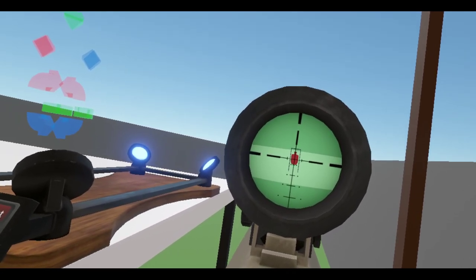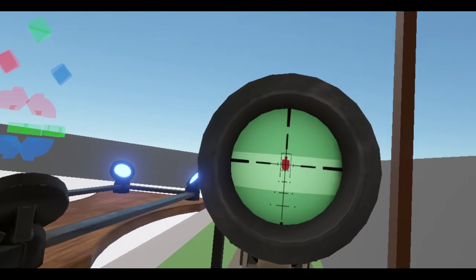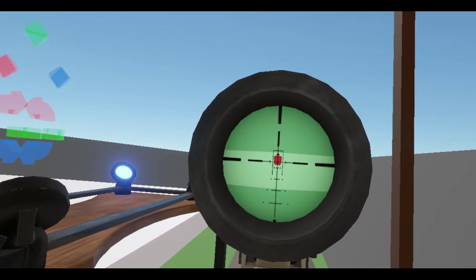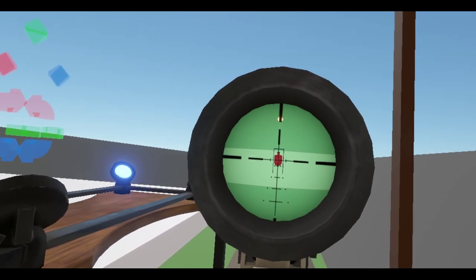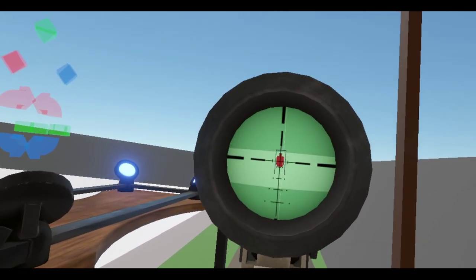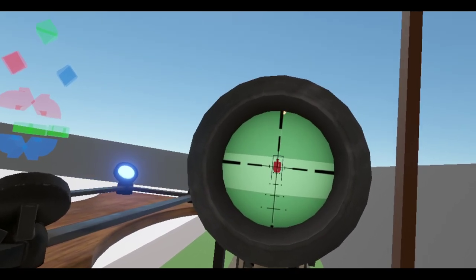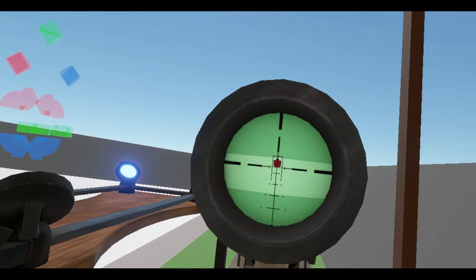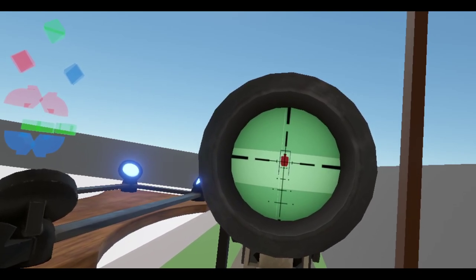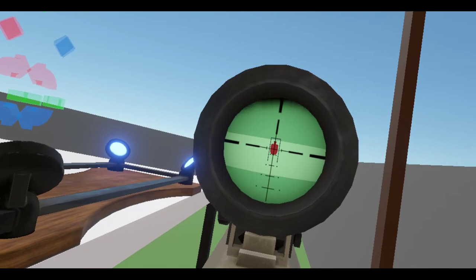Let's try a couple more. Kind of bounced off the side there. It's a little low. That was pretty dead on. I wish I had a spotting scope. That was to the side a bit. Again, pretty dead on. This one's going to miss. Yep. You can tell by — again, mechanical accuracy. I can't really do much about that.